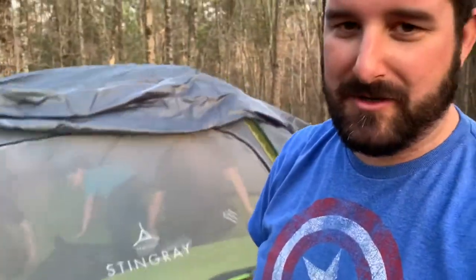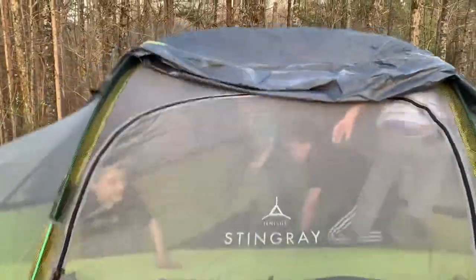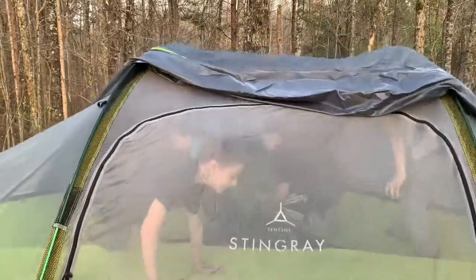So that's our video on the pencil stingray. We do have the double stack, which puts another hammock underneath it, but as you can see, it's basically just a fun toy for kids. Talk to you guys later.